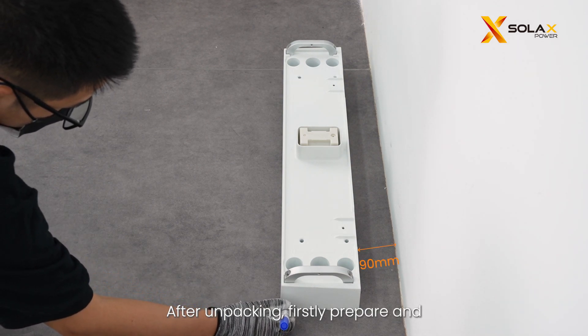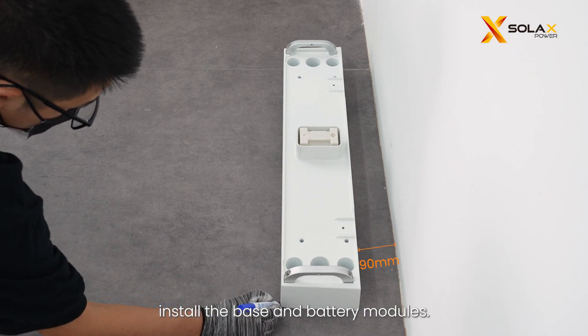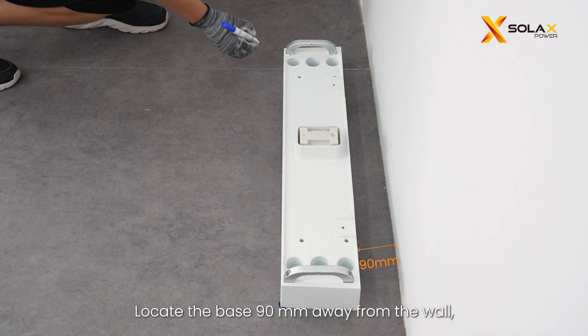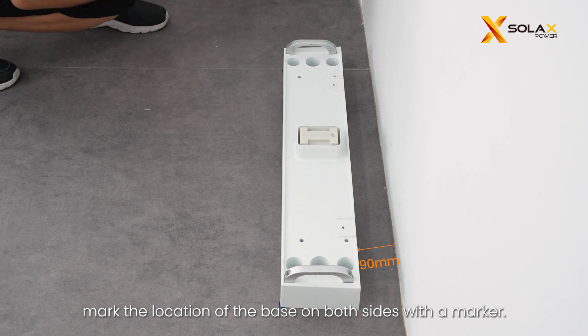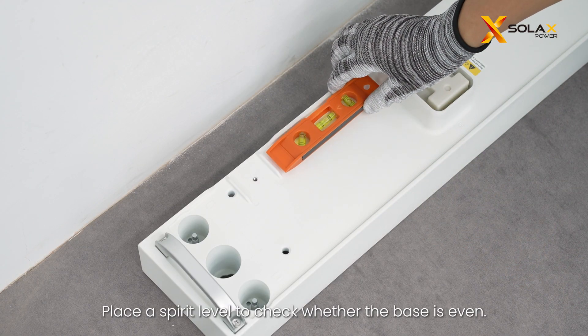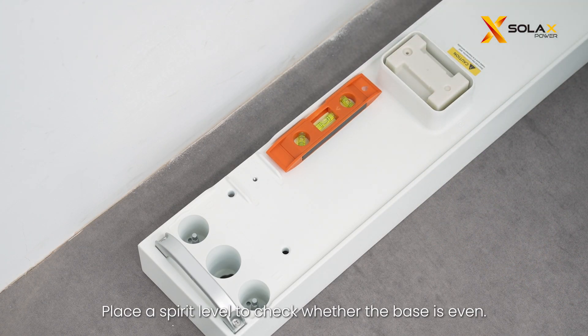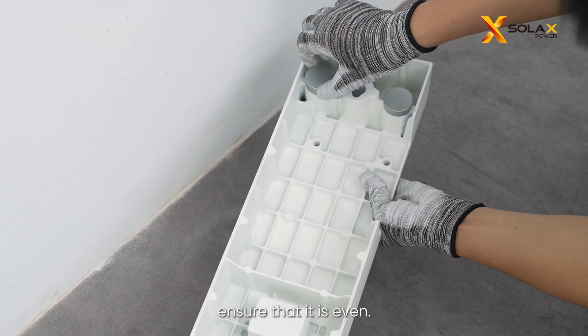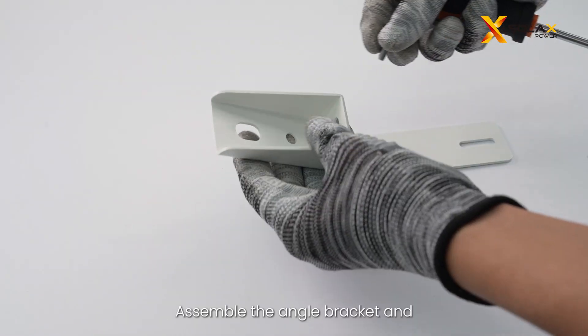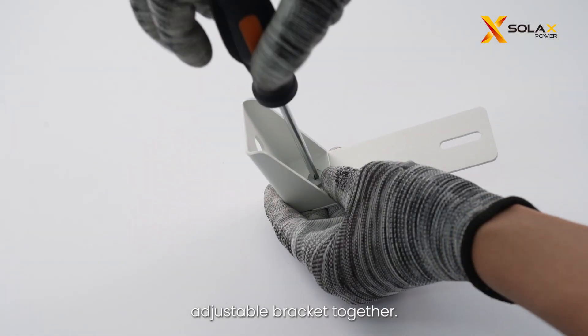After unpacking, first prepare and install the base and battery modules. Locate the base 90 millimeters away from the wall and mark the location on both sides with a marker. Place a spirit level to check whether the base is even. If not, rotate the adjustment screws clockwise to ensure that it is even.